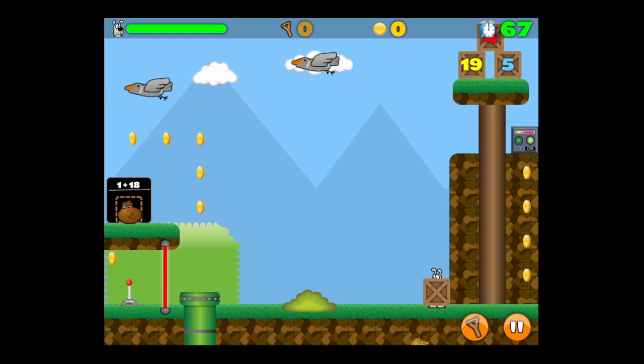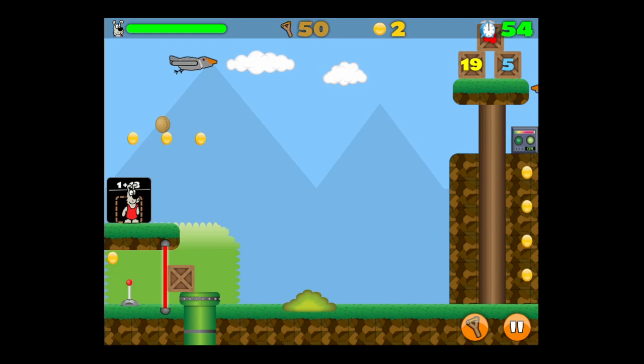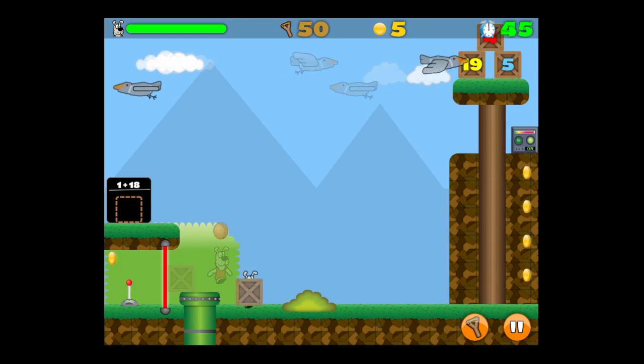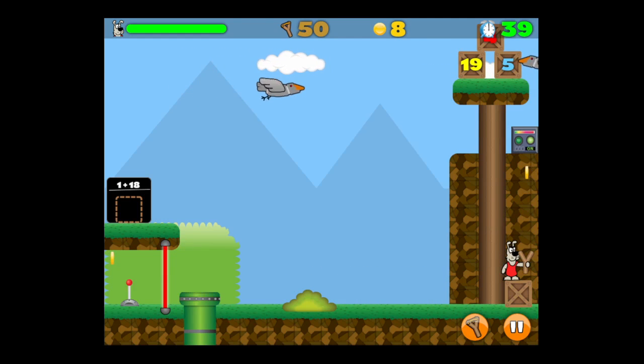So you can see there's a lot of replay value in this game. It has ten levels for free with ten difficulty settings, and the first level pack is addition, going up through multiplication from two, three, and so on. So there are a hundred levels of gameplay in this free game.